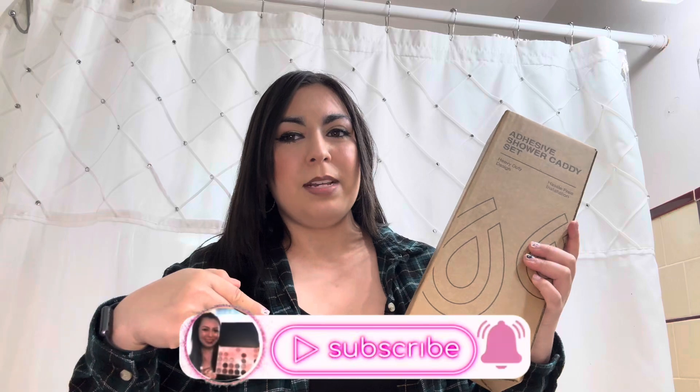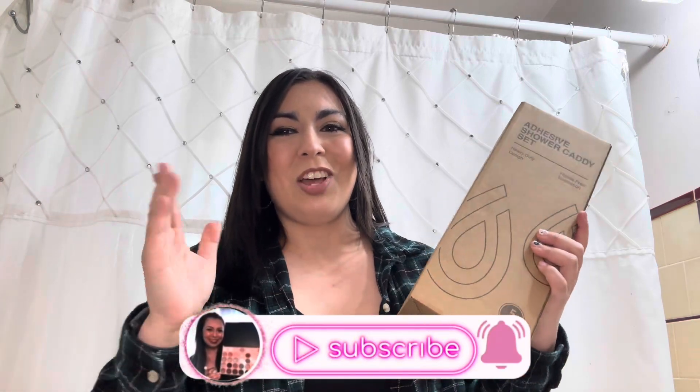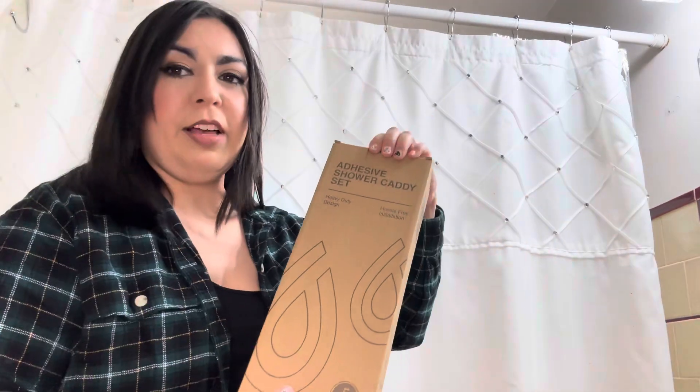If you're new to my channel, welcome! I focus on content such as beauty, lifestyle, and how to save money. If you're interested, please hit the subscribe button down below, give this video a thumbs up, turn on notifications, and let's go ahead and install this together.